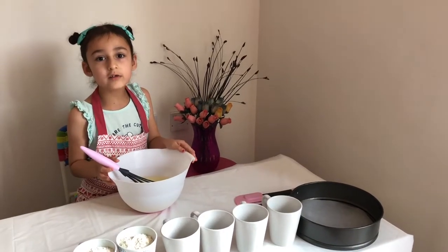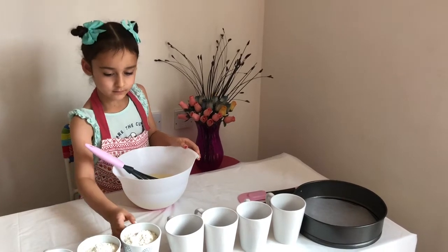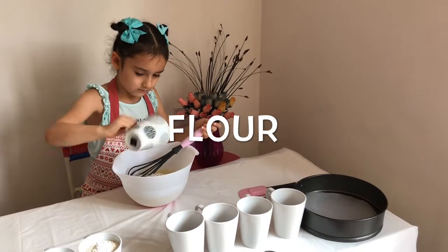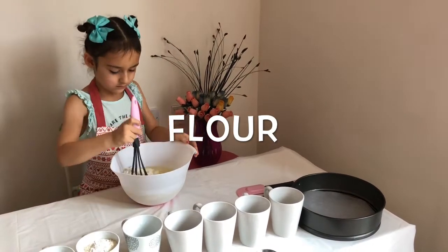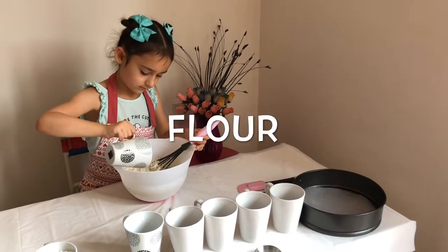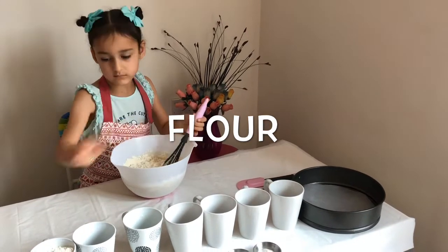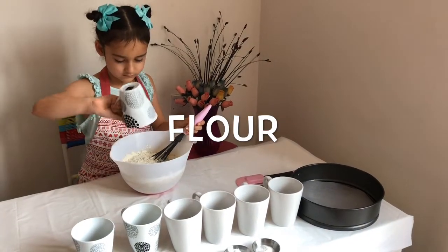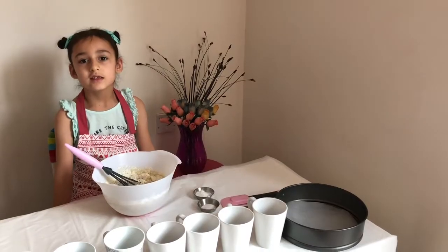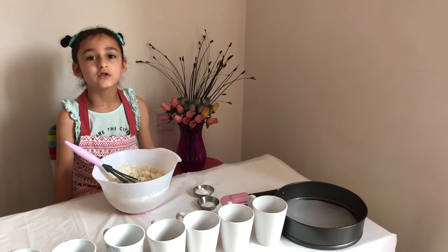Now it's time to add the flour one by one. Now it's time to put in the baking powder and vanilla sugar.